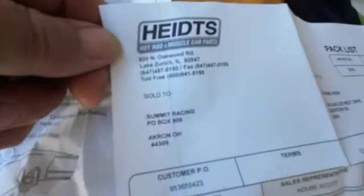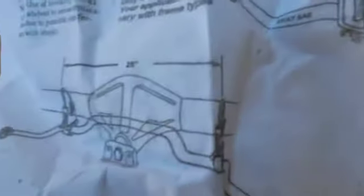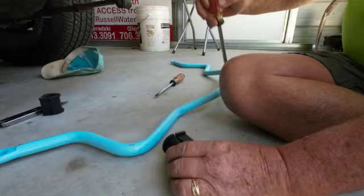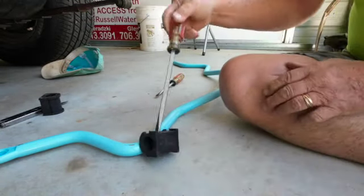Today I'm putting a set of sway bars on the back of my car. These are the heights. This is a diagram, and another idea is to put this in here and spread that open as far as you can get it.